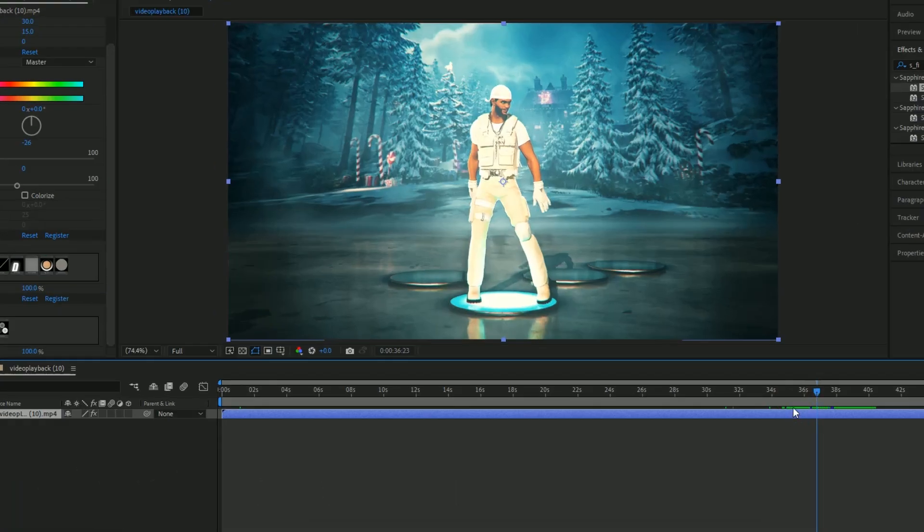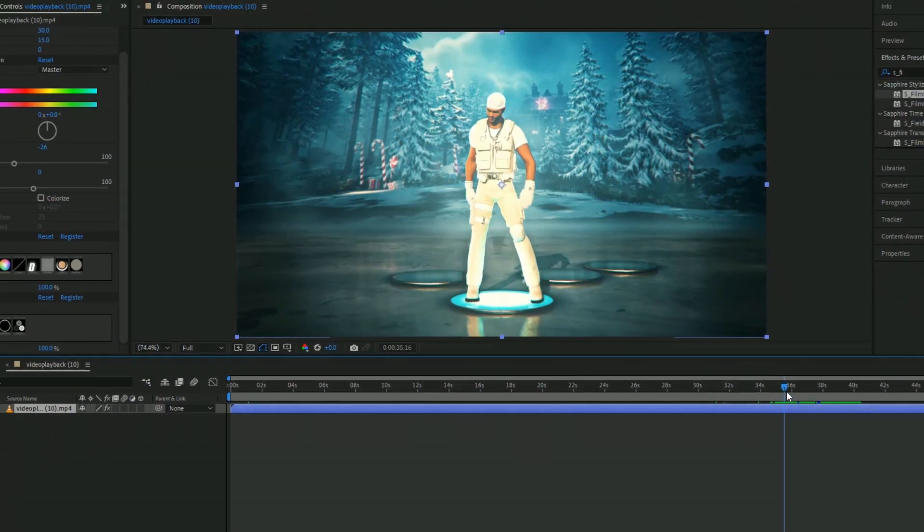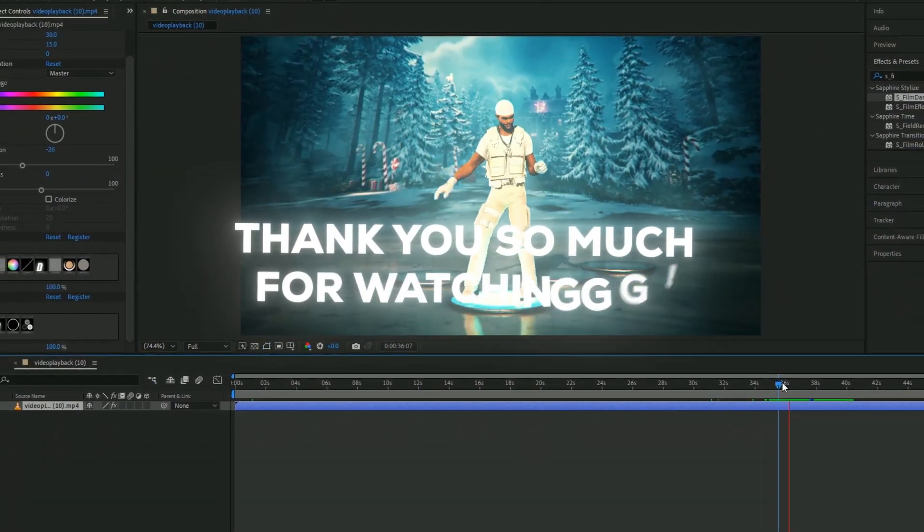Okay guys, our coloring is done. Thank you guys so much for watching. I hope you enjoyed this week's video.